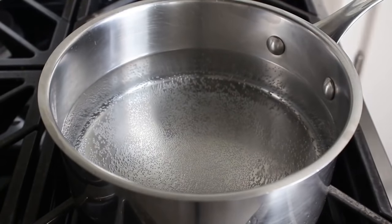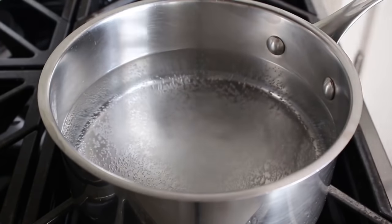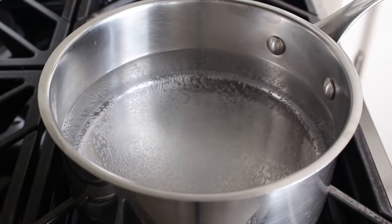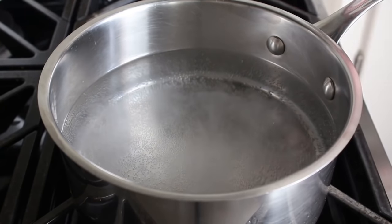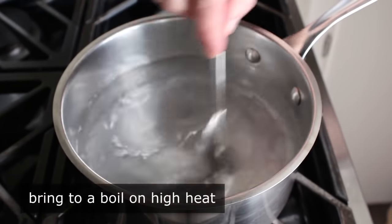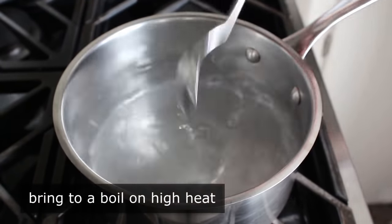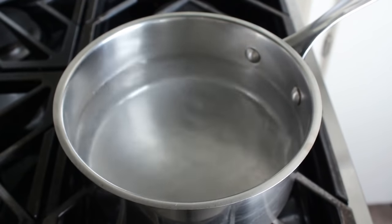Let's go ahead and get started by bringing some salted water to a boil. When I say salted water in the context of cooking vegetables, I'm not talking about just a big pinch — that does nothing. We're going to want to use like a spoon of salt. That is one of the all-time secrets for cooking flavorful vegetables. Once properly salted, we'll bring that water to a boil on high heat, and once boiling, we will use that to blanch our asparagus.